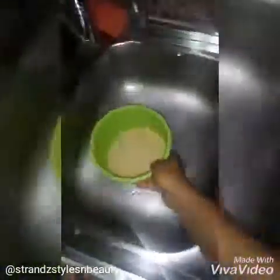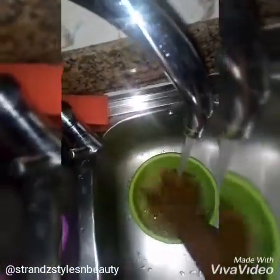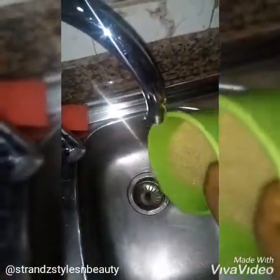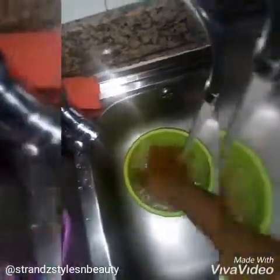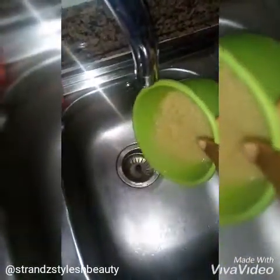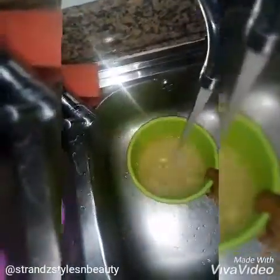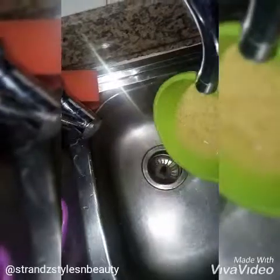Pour the rice into the plate and wash it thoroughly with room temperature water — you don't need hot water. I washed mine about two or three times to get rid of dirt or impurities. Just make sure there are no weevils inside and it's clean. Inspect it and make sure there's nothing inside.